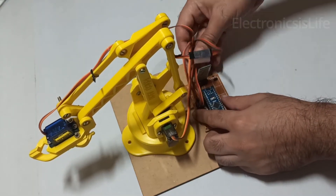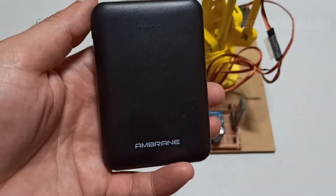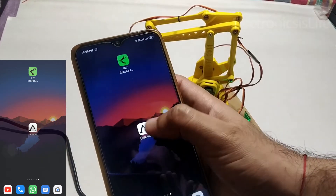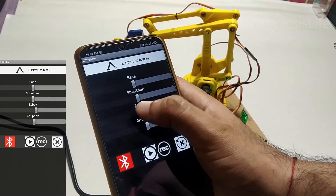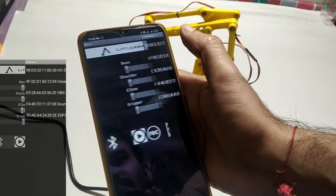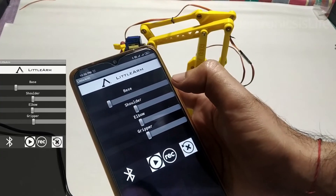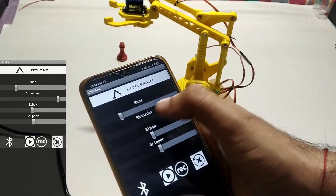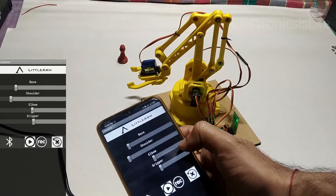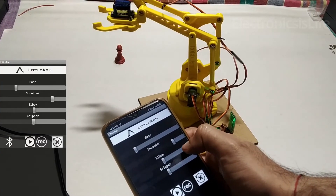Let's test the robotic arm now. You can use a power bank for this. The link for the app which we are using here is in the description below. Don't forget to like, share, and subscribe. You can write your thoughts and suggestions in the comments below.